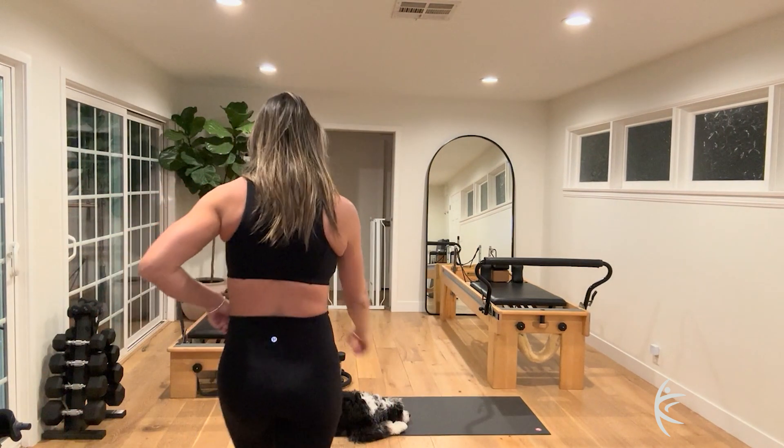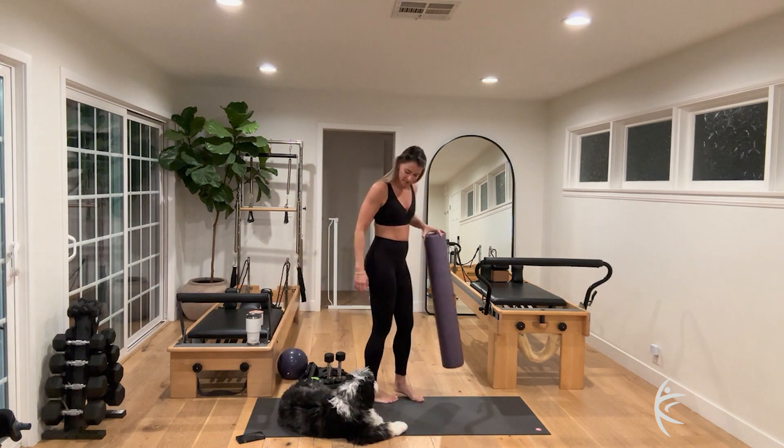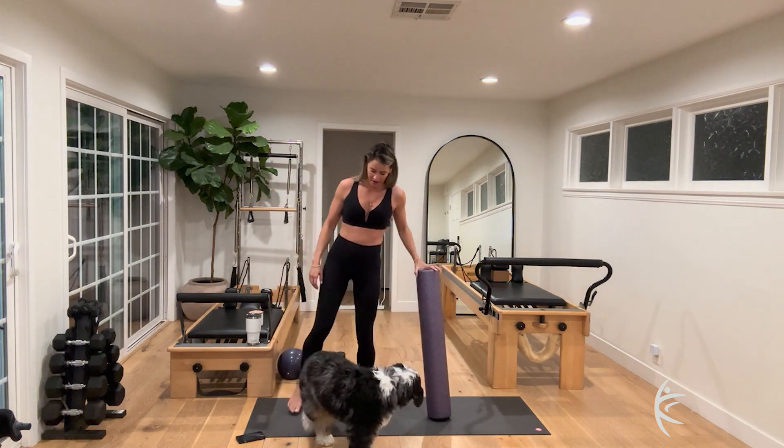We're going to grab a foam roller, magic circle, heavier hand weights — I'm going to grab fives, you can grab eights or tens — and we're going to grab our short and long band. Have everything close by except for the bosu today. Grab your foam roller and let's make it down to the floor.